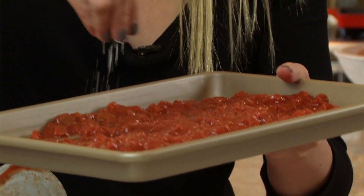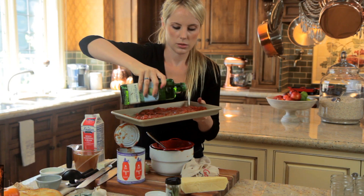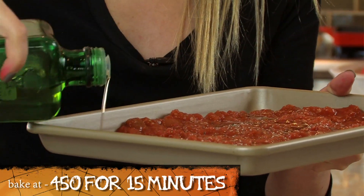You just want to put the salt all over it and drizzle with olive oil. 450 degrees, 15 minutes.